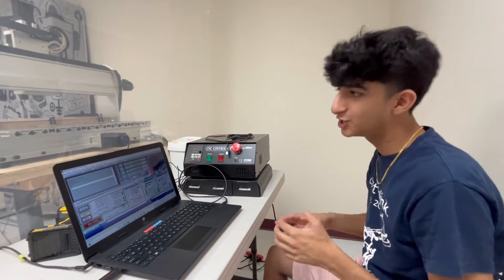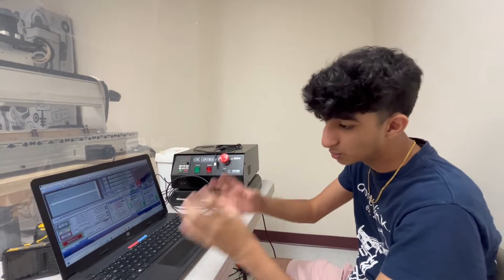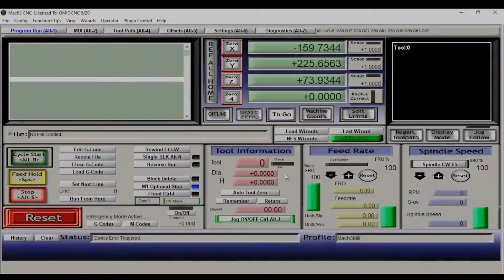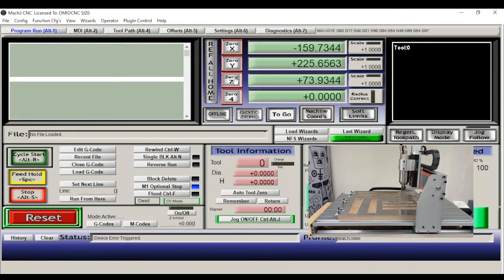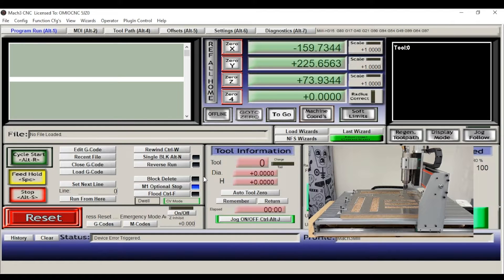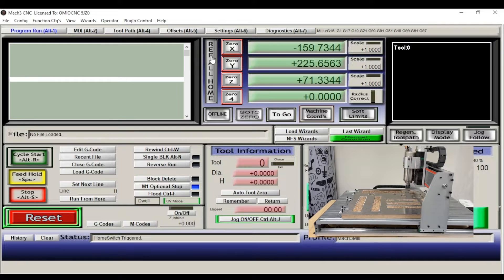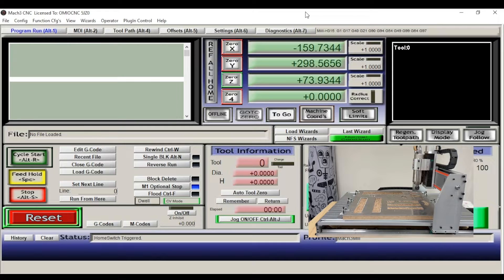Now that you've made your G-code and know everything about your CNC machine, we're going to learn how to communicate your G-code to the machine. Looking here at our Mach3 Mill interface — when you first open it up, you're going to see your reset button blinking and your 0X, 0Y, 0Z, and 0A buttons outlined. First, click your reset button, then click the 'Ref All Home' button. This tells the computer where its limitations are as it hits each limit switch for each axis.